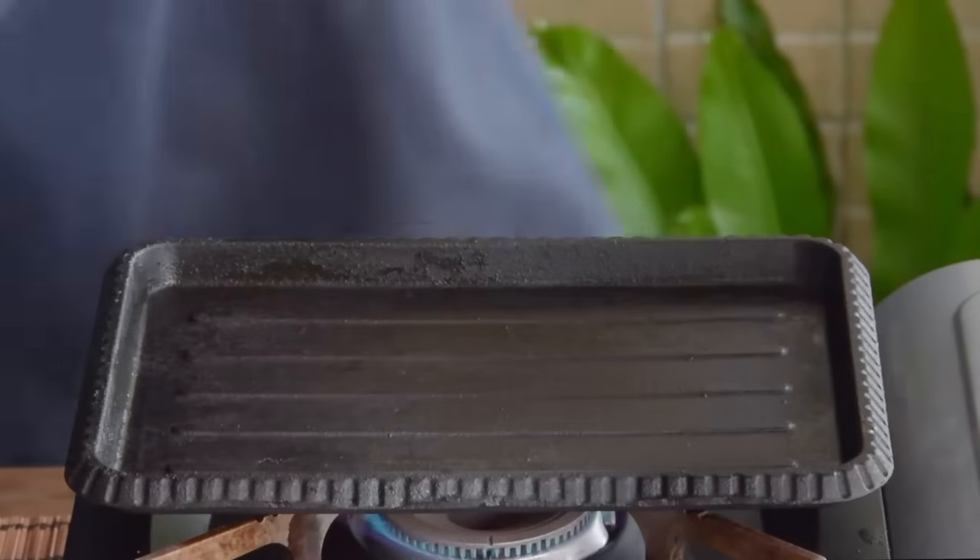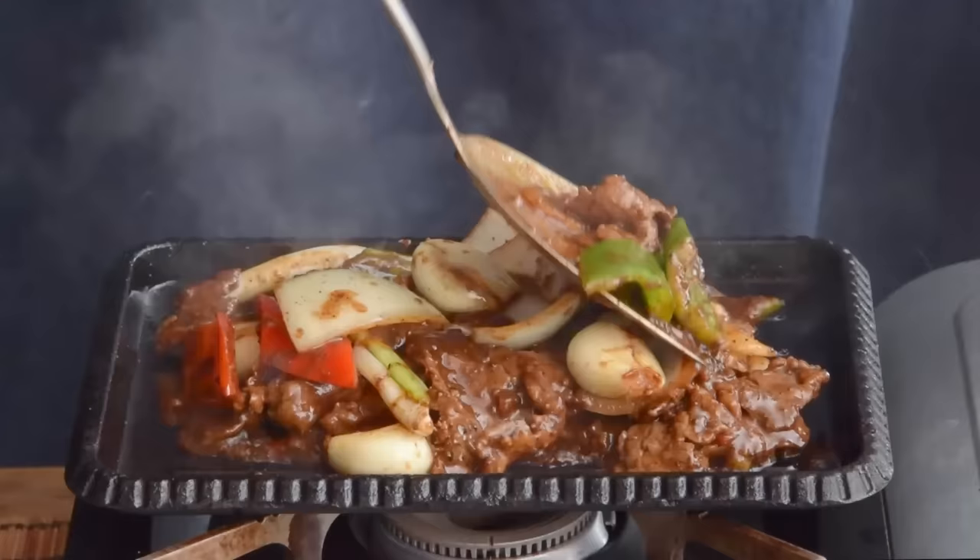Cantonese black pepper sauce is delicious, and a complete paradox of an ingredient. As somebody in the West, they'll tell you it's Chinese. As someone in China, they'll probably tell you it's from the West.